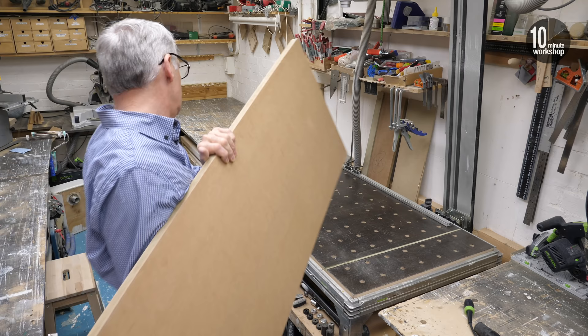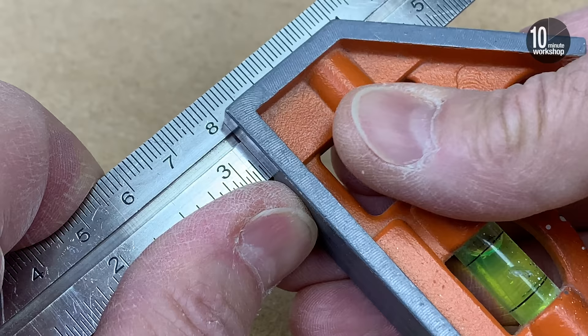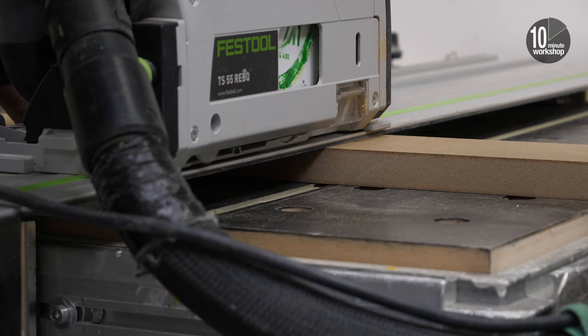This is a painted door so I'm using MR or moisture resistant MDF throughout, because it's a much better quality board and it takes paint really well. If you're not familiar with it then it really is worth searching out. Here I've got a 22mm thick board — that's about seven eighths of an inch — and I've ripped 18mm strips, that's about three and a quarter inches, for the rails and stiles.